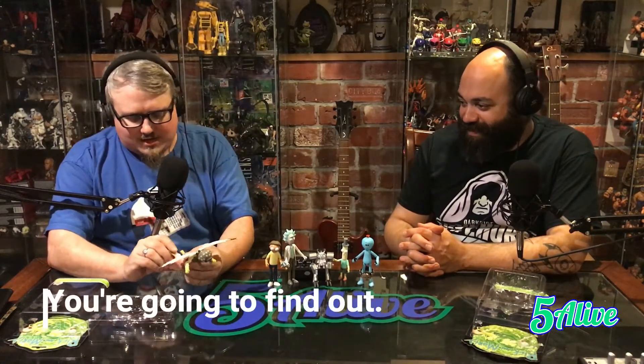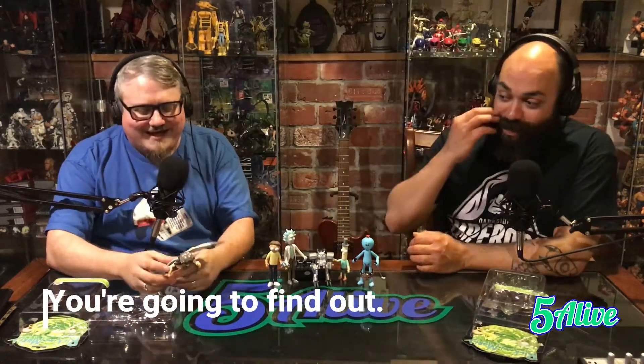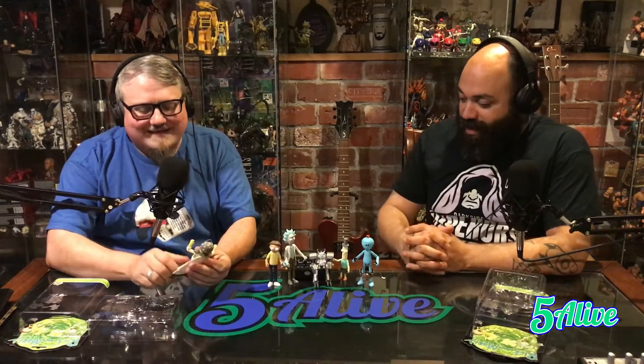It's Party Time Birdman — there are no panties under there. I cannot recommend these figures enough. Funko did such an amazing job with these, they really did. I cannot wait for the second series.